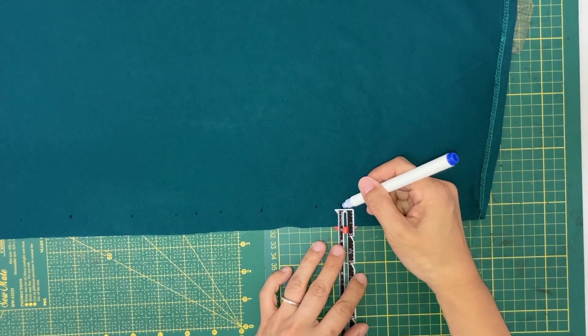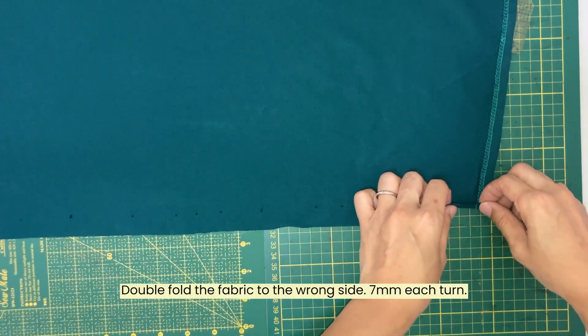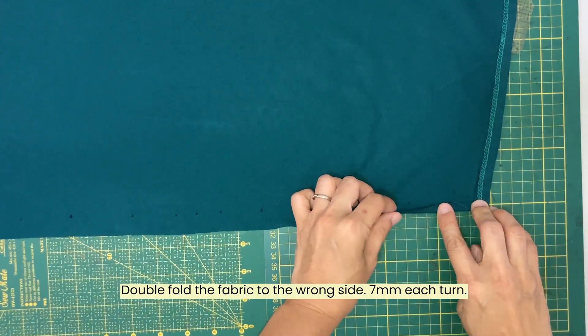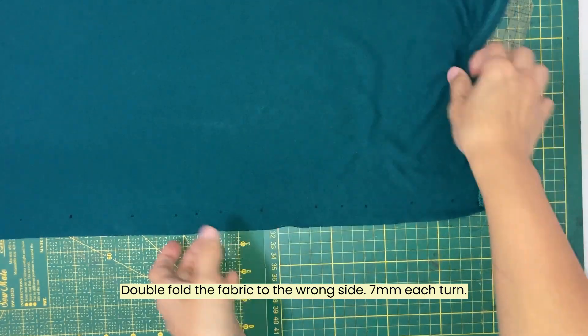I am marking off twice the desired amount, so around 1.4 cm, and then folding the edge to meet the mark. I will then need to fold in one more time, so that is a double turn.